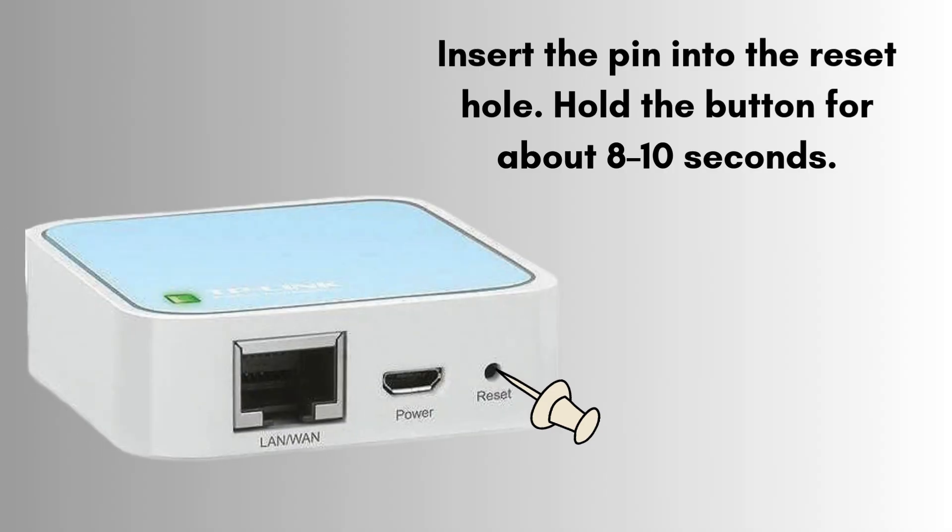Insert the pin into the reset hole. Hold the button for about 8 to 10 seconds. Watch the LED light — it should start flashing rapidly. That means the reset is in progress.